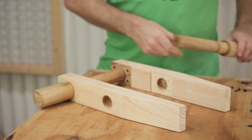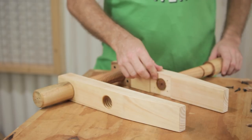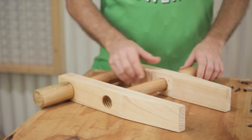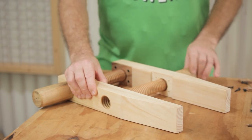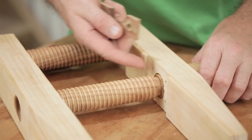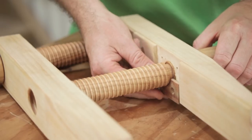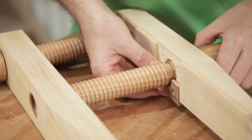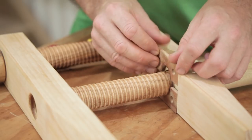Then we take our other screw and put it through this jaw here — that's a smooth hole again and this one is quite a sloppy fit — and screw it into the opposite jaw. Same as the other screw, this has the groove in it but the groove is at this end of the screw, and then we just install that collar as well. And that's it.